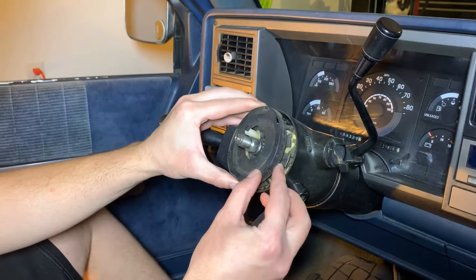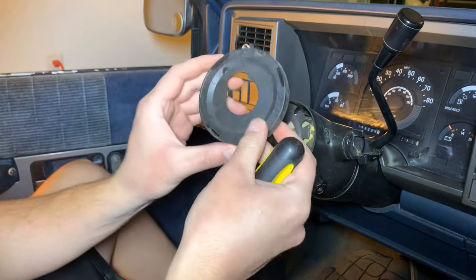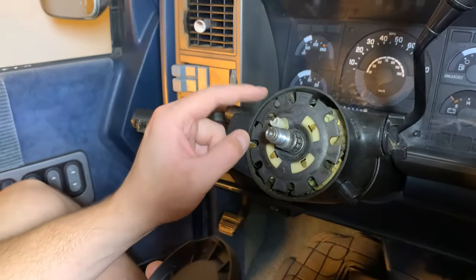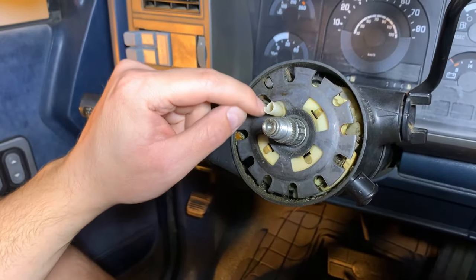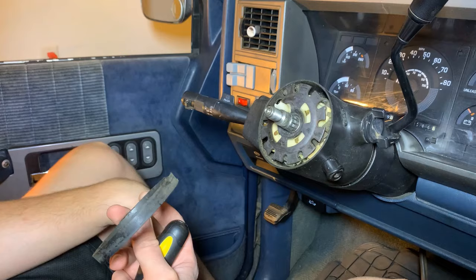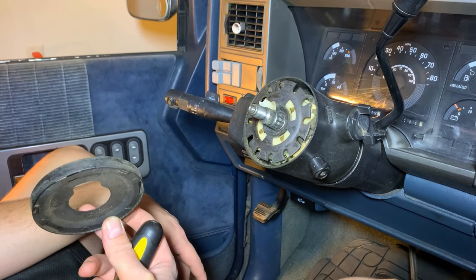The next piece is just this little dust cover that you can pop off — it only goes on one way, there's a little tab that fits inside the hole. You can also see this white piece which is where the horn plugs in, and you can see the big chunk missing out of mine, which is why the horn was unable to plug in. We'll be replacing this entire piece — it's called the turn signal cancel cam.